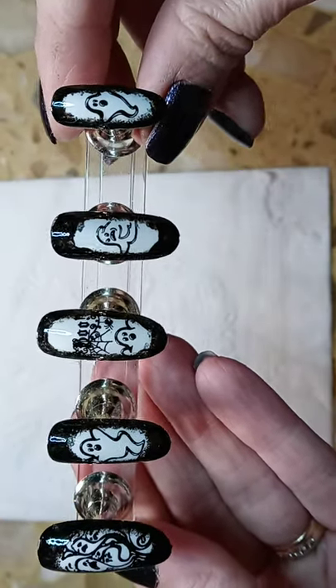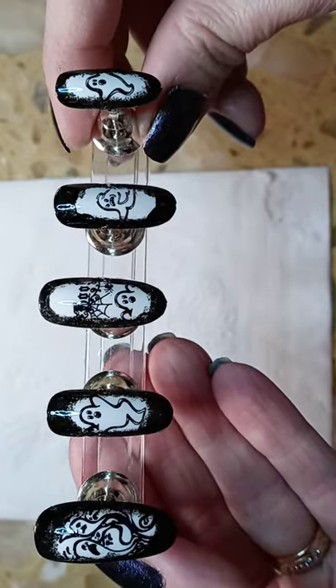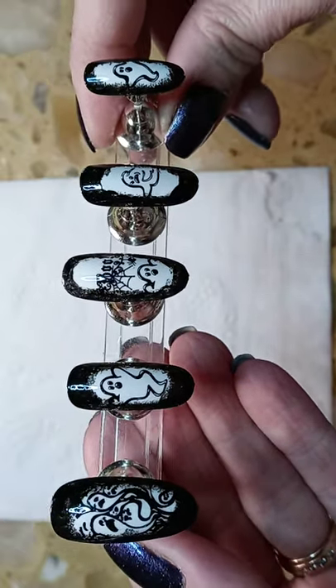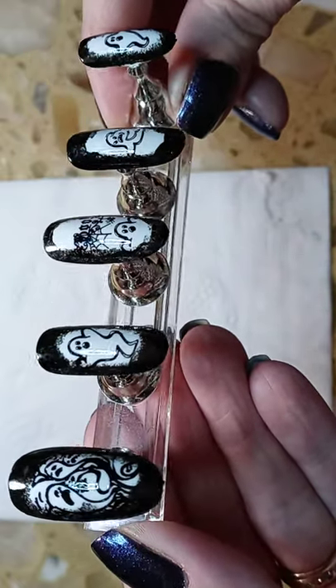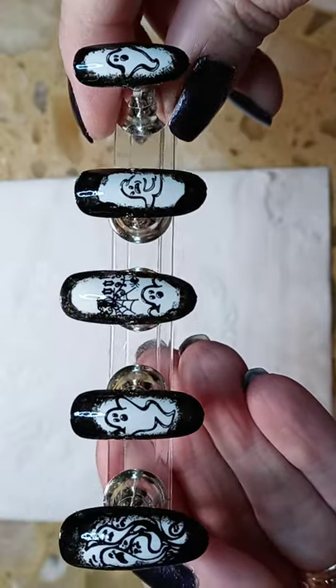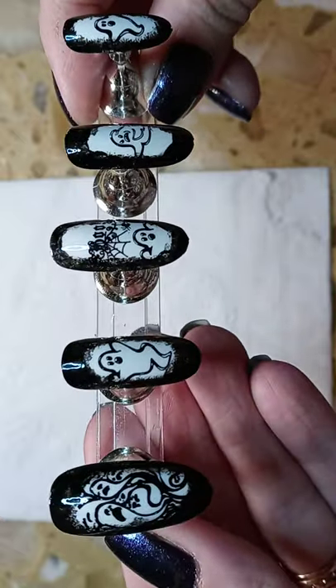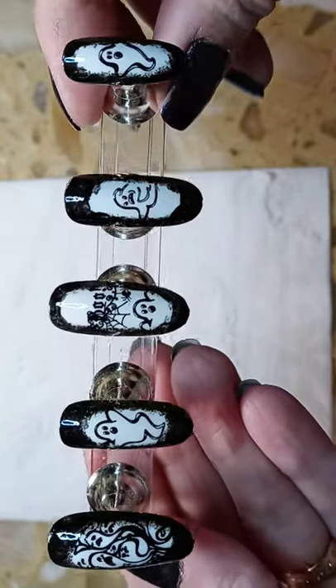They came out really fun and like I said, I wanted it to look like ghosts coming out of the dark. I hope you enjoyed this video and I gave you some ideas for your nails. Please don't forget to like and subscribe.